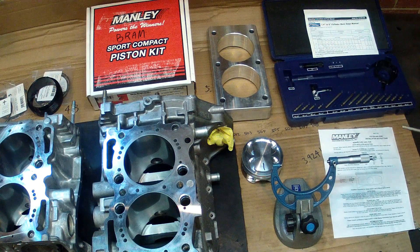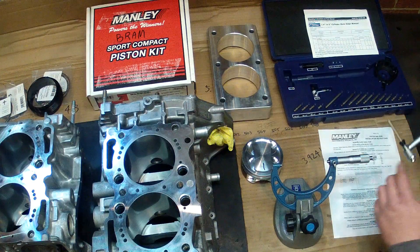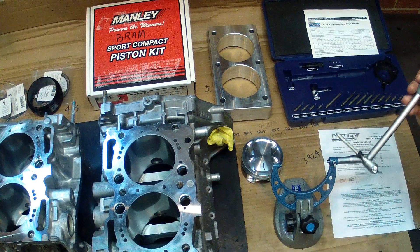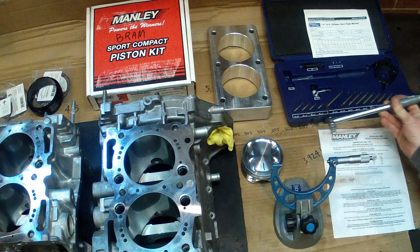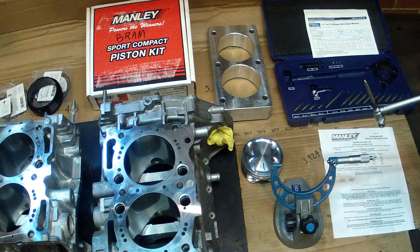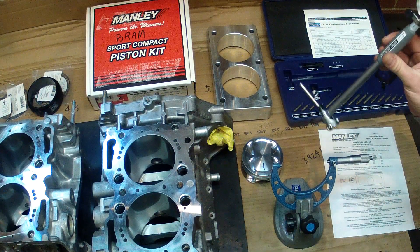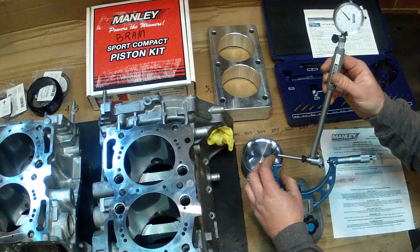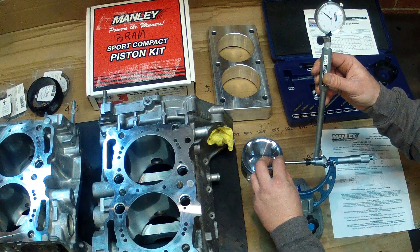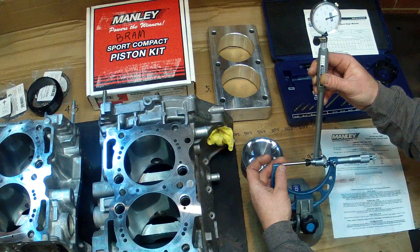What we then do is use our bore dial gauge. I've already pre-set the anvils in here so that we're going to be measuring within the correct range. As you can see, there's a whole heap to choose from — different spacers and extensions — so this will fit quite a large number of different bores. Once you've worked out the range you're going to measure, you can install the bore gauge inside the micrometer.